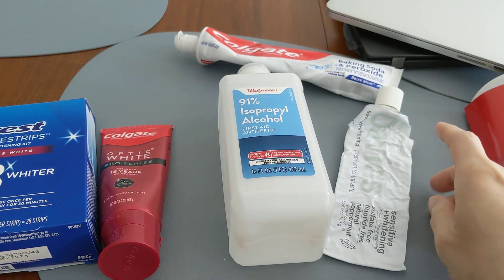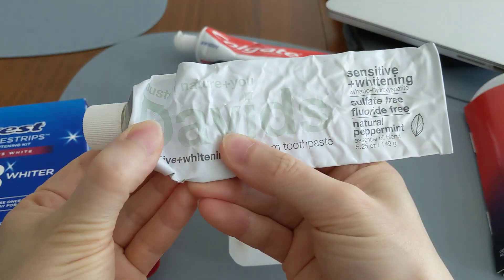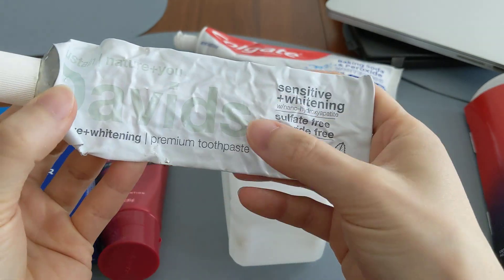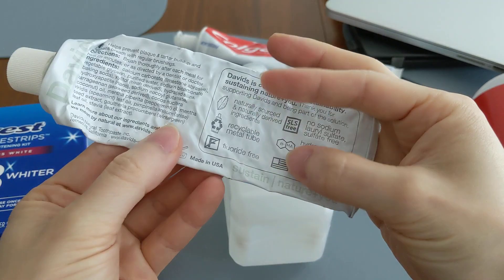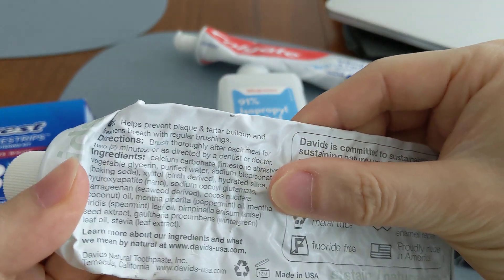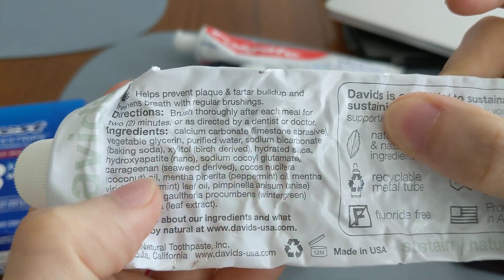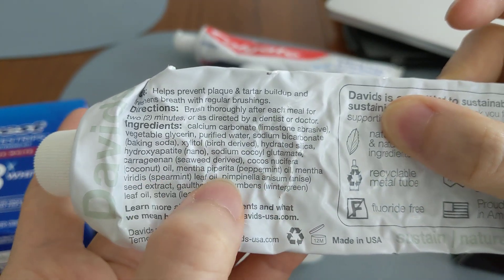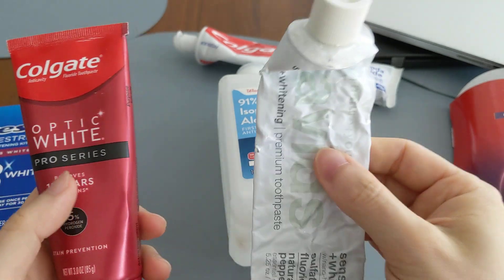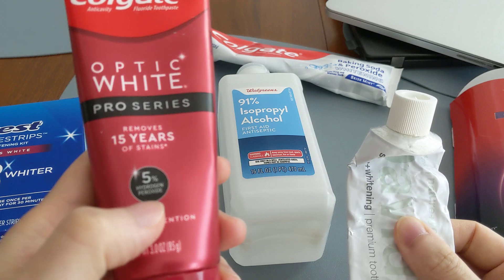An interesting point: some toothpastes say 'whitening' on the label — like this one by David's — but they don't actually chemically bleach your teeth like the ones that contain peroxide, because they do not contain any peroxide at all. There's a big difference in whitening capability between a toothpaste like David's versus the Colgate Pro Series that has five percent hydrogen peroxide.